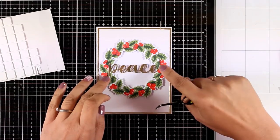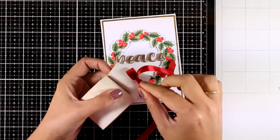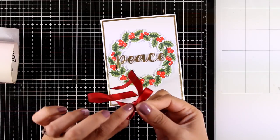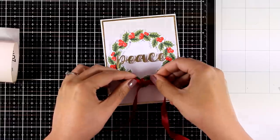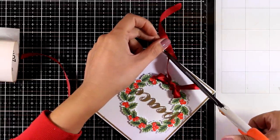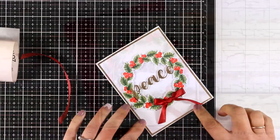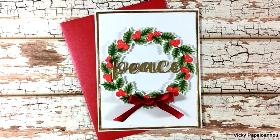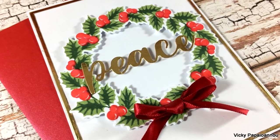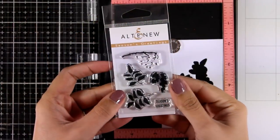I absolutely love the look of this card — it's really clean, simple, and very elegant. To finish it off I'm going to add a little bow that I created with my red ribbon, and my card is ready. You can take it a step further and add glossy accents or glitter on top of the berries, but I decided to leave it as it is since I think it looks gorgeous.